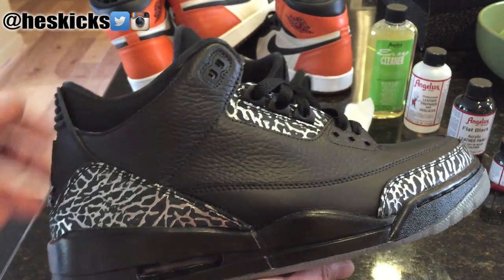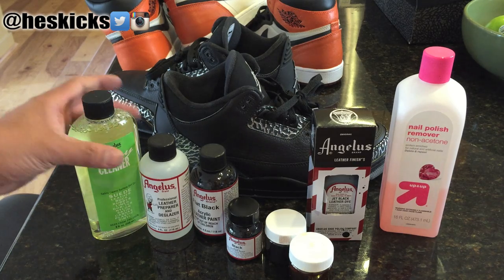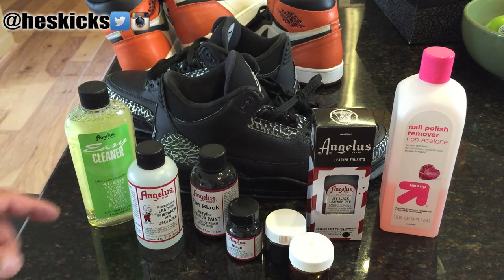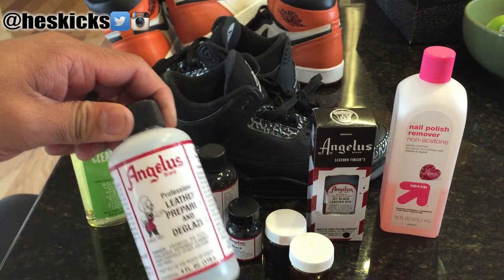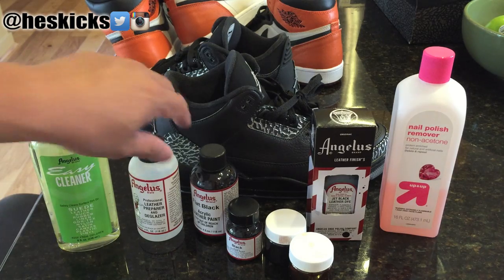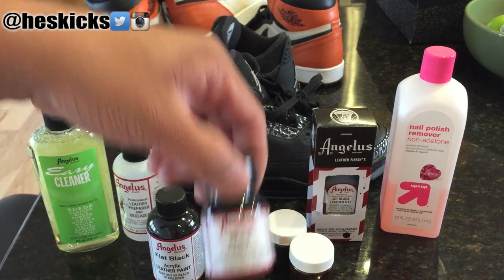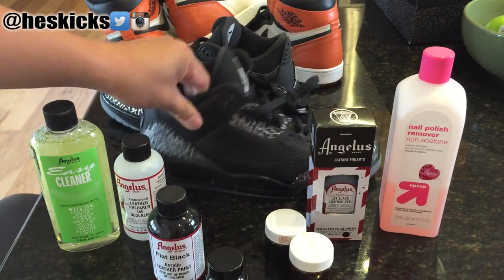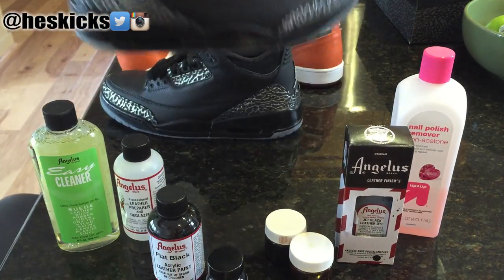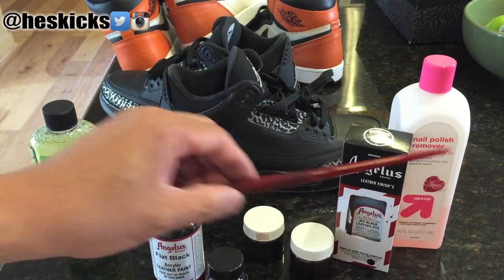You can see the Wolf Grey soles right there. So just a quick rundown of some of the items — I'll show you guys me using them through the video. The first thing is leather preparer and deglazer, and I'll put a link in the description to these products from Angelus, which is a great place to buy a lot of these things. After you're done prepping, you use the easy cleaner to clean off any excess gunk. Then you use the flat black to paint the leather upper, then the regular black to paint the midsole, then the jet black leather dye to paint the inside collar. So three different types of black.